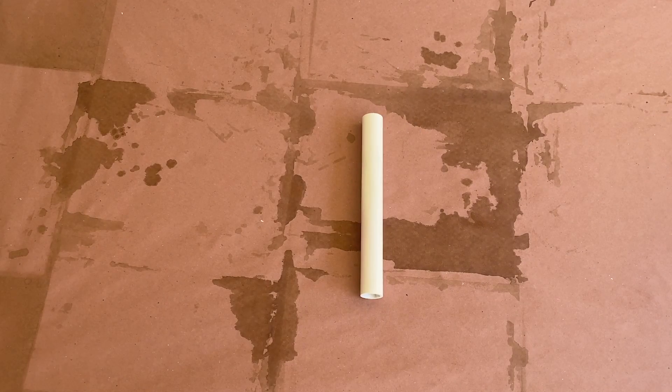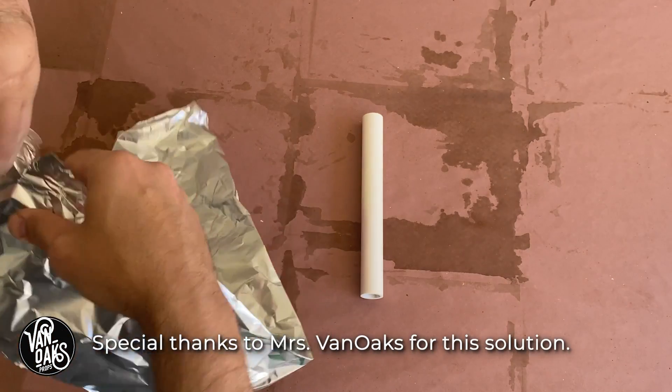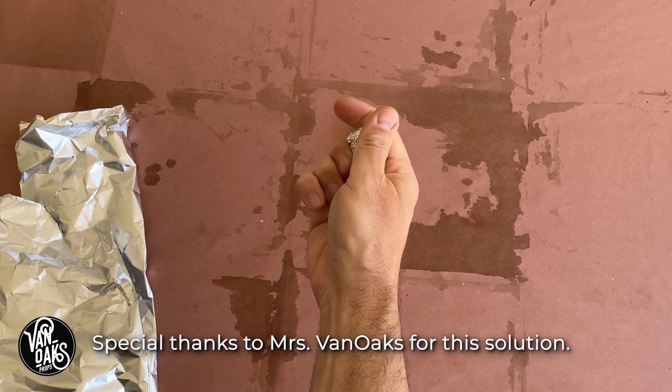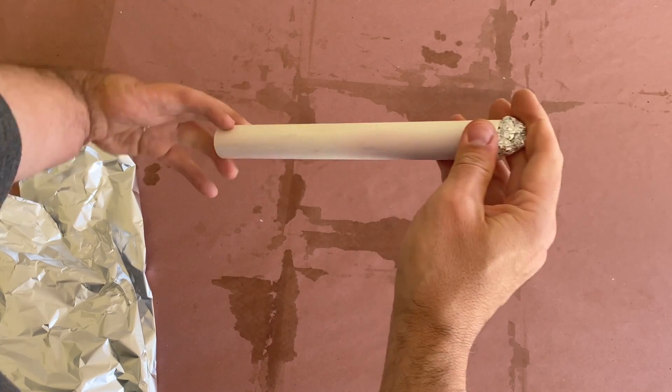Because we'll want a flat surface on the ends of our sticks, I need to fill the ends of the PVC, and for that I'm using some aluminum foil. I'll tear off a few inches of foil, shape it into a ball, and then pack it into the end of the PVC pipe until it's flat. You can add a bit of hot glue to make sure it stays in place.